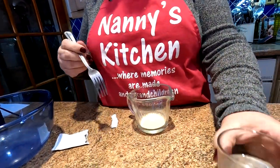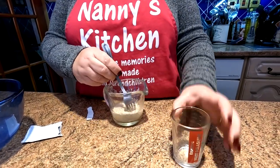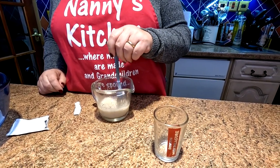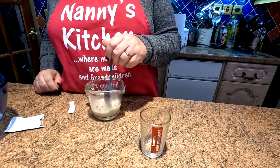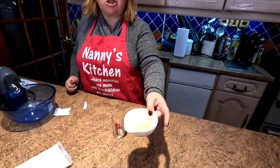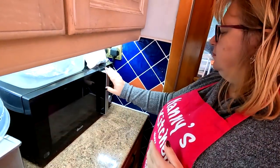Into a jug and we'll put in our 80 mils of water. We'll just mix that and then stand it to the side for the moment folks and let the yeast dissolve in the water. We're just going to go and soften this butter in the microwave now — that's literally only about 10 seconds.